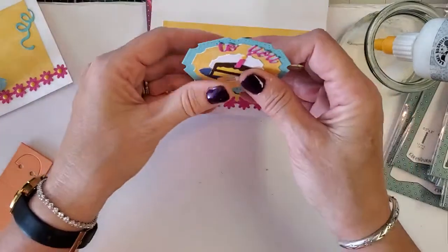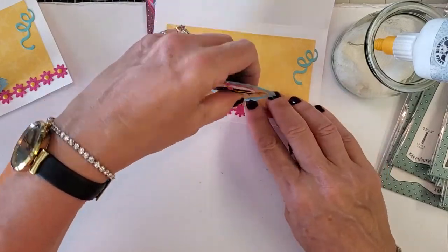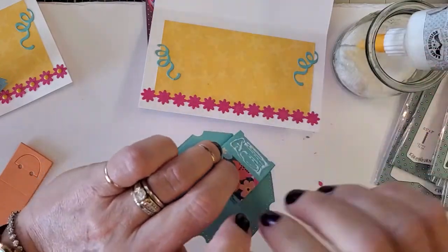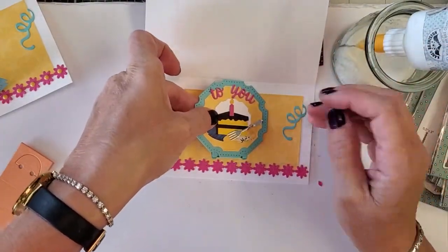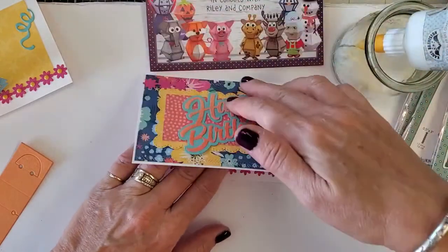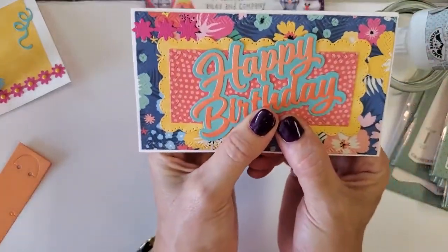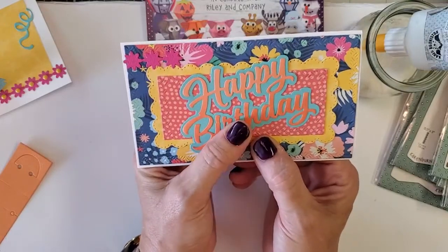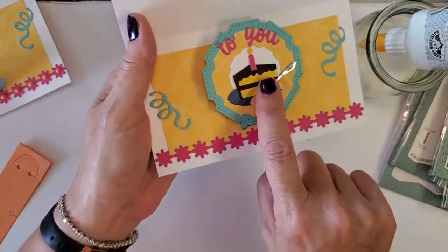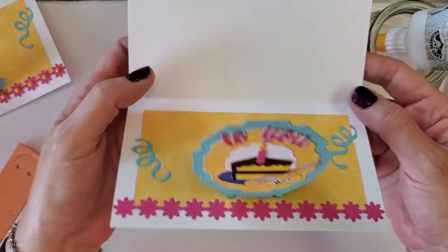Now let's attach this to our card! Attach it on the very bottom piece — make sure you don't get any glue on the back piece, or you'll glue it to the whole card. Find where you want to put it, sit it right down there, close the card to make sure it fits. Ideally, let it clip and sit for a couple of minutes, but let's test it out. How easy is that — we literally made a pop-up card in 20 minutes!